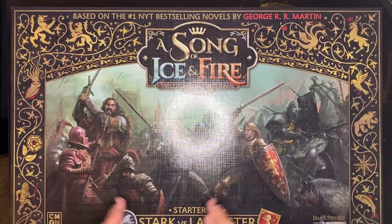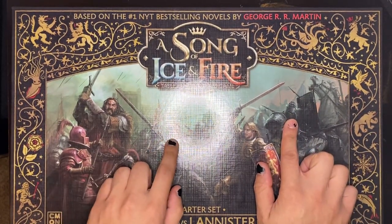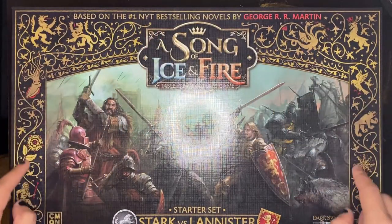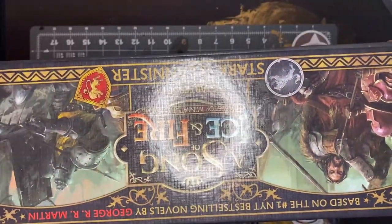What I also like about the front is it's Stark versus Lannister — we've got Jaime over here, we have the Mountain, we have Robb Stark, we have Ser Umber, and then we have all the different houses showing all across the sides. Aesthetically it's very nice, but I know you all don't care about how it looks — you want to know what's on the inside.